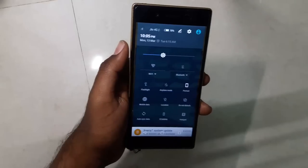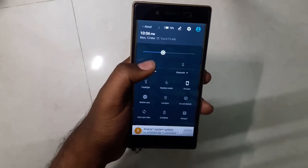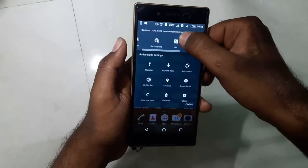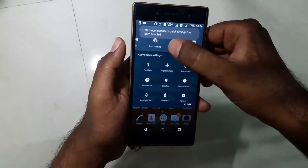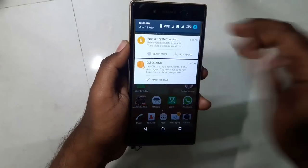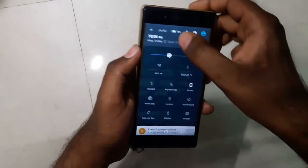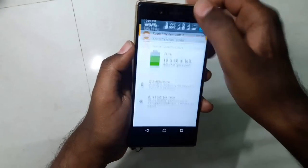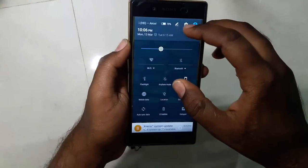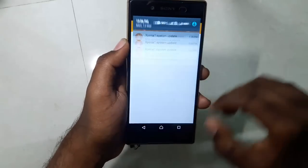These are the quick toggles in Marshmallow. If you go to the edit option and try to add NFC, you cannot — it says the maximum number of quick settings have been selected. This is the battery icon; tapping it takes you directly to battery settings. Here are the settings toggle and the user toggle.